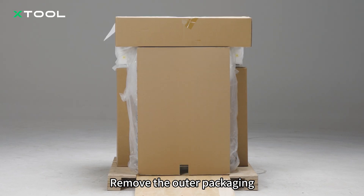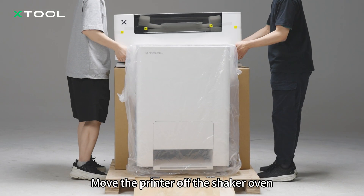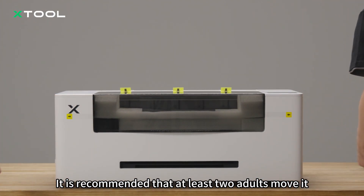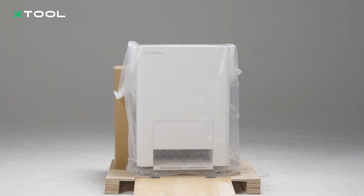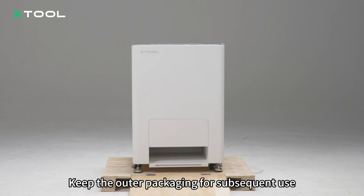Remove the outer packaging. Move the printer off the shaker oven. The printer is heavy — it is recommended that at least two adults move it. Remove the strap. Keep the outer packaging for subsequent use.